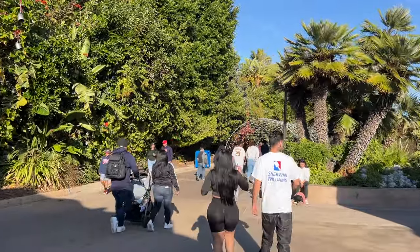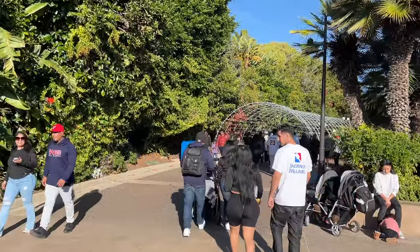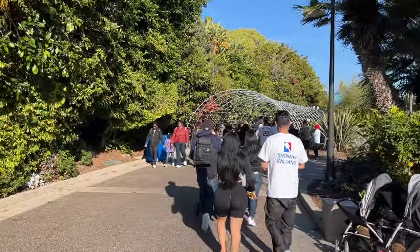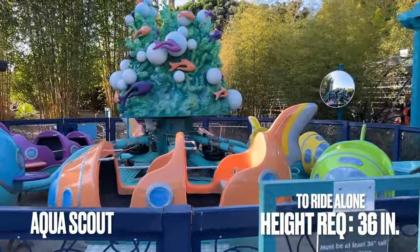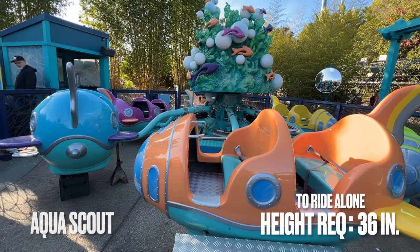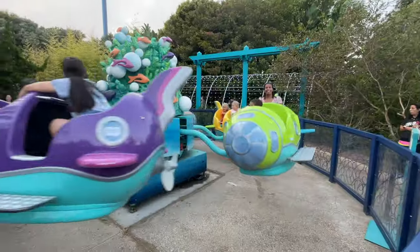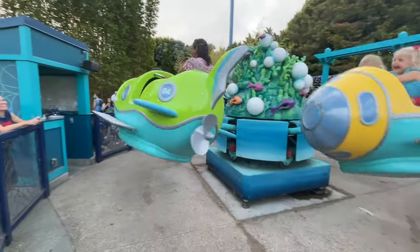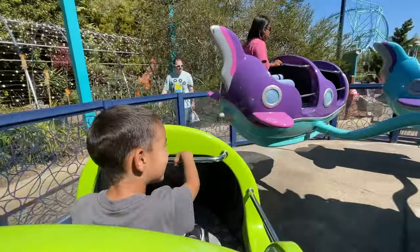We're going to start off with the little kid rides, which you can get to by coming in the entrance and turning right and going through this light tunnel here. The first of these is Aqua Scout. Only one adult can fit per vehicle and children under 36 inches will need to be accompanied in their ride vehicle. Now it is temporarily closed today, but here's some footage of the last time when we rode it. It's a Dumbo style attraction with a fun hydraulic lift that creates a bouncing sensation.